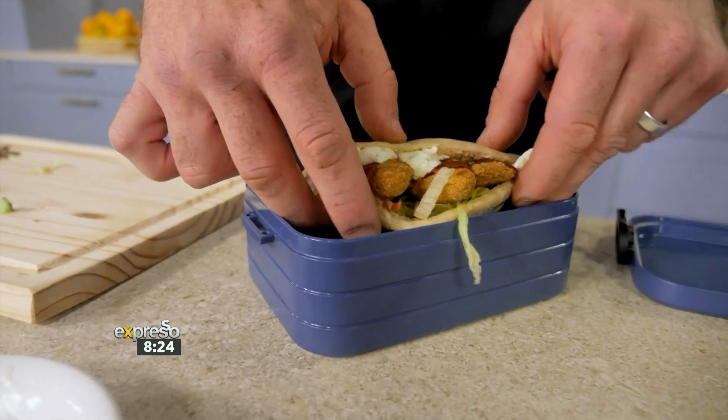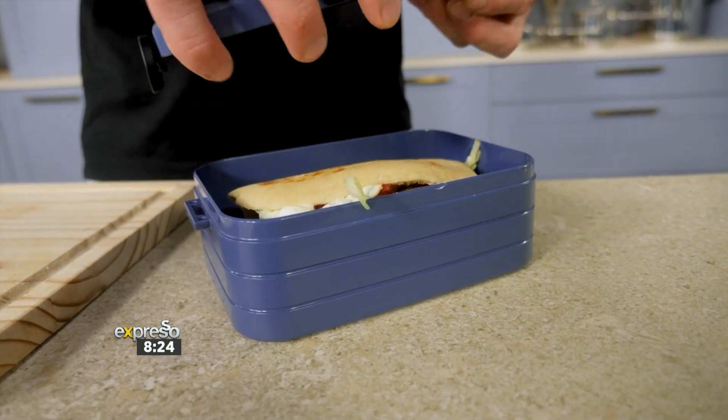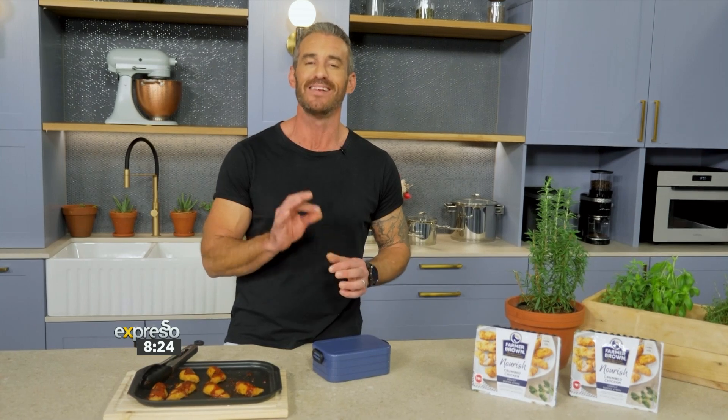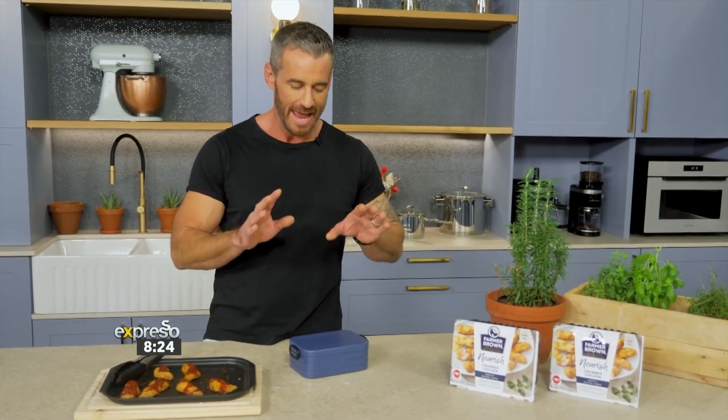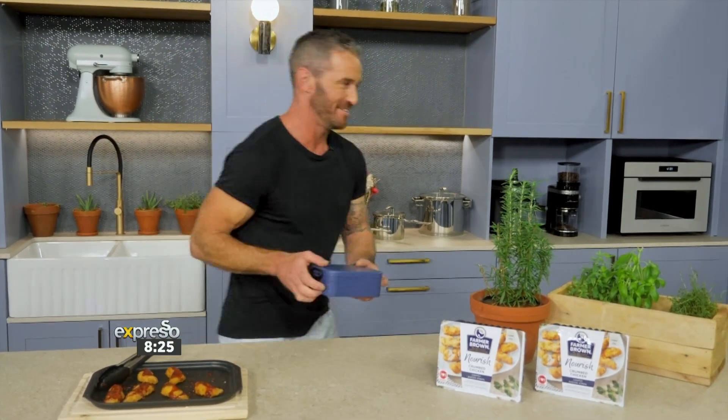Absolutely beautiful. And there we go — lunch is ready, or should we call it breakfast in this case. But thanks to my Farmer Brown lightly dusted chicken strips, a perfect, well-balanced and nutritious way to kickstart the rest of my day. Now I suppose it's time to put my big boy pants on and take a cold plunge. Let's go.